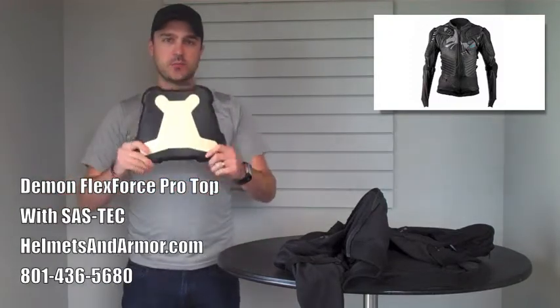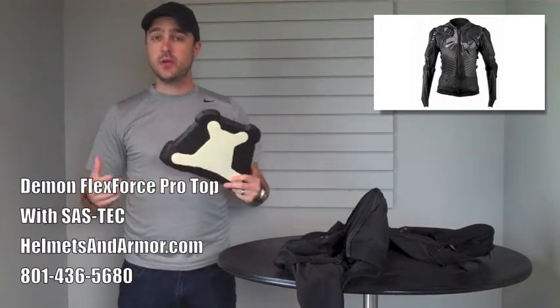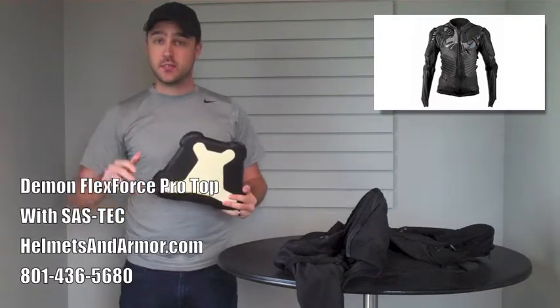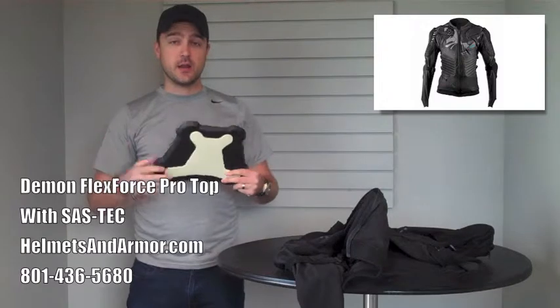So this chest protection basically completes the Demon FlexForce Pro tops. And they're putting it in the other Demon tops as well, so it's going to be a standard part of all of their different product lines.